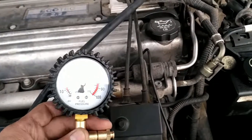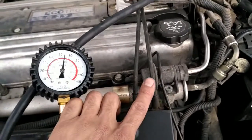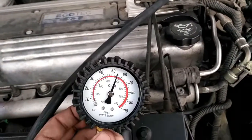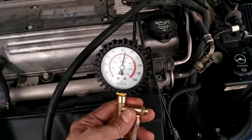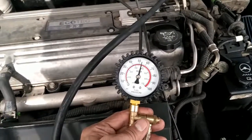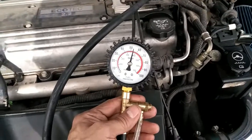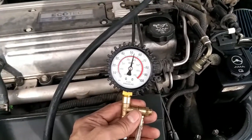A drop in pressure might indicate that the fuel pressure regulator valve has some problems. After around 10 minutes of waiting, the pressure remained steady. We're now going to start the car to see if there's a change in pressure.